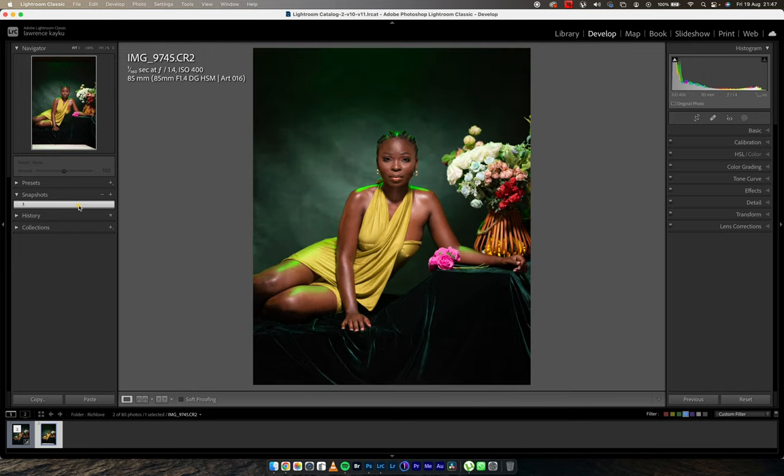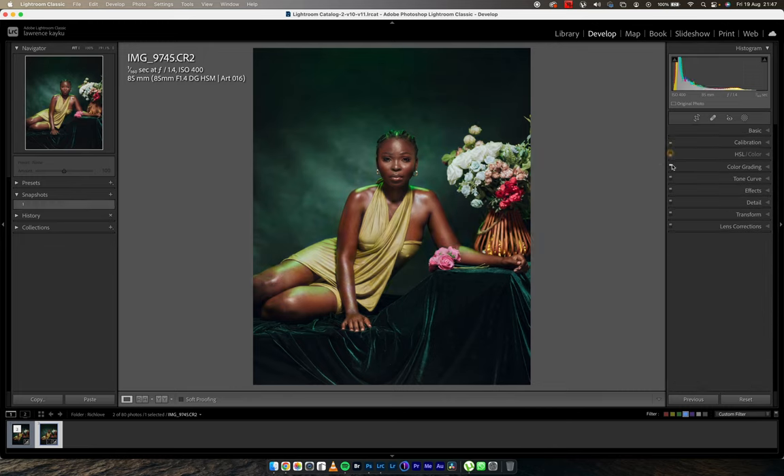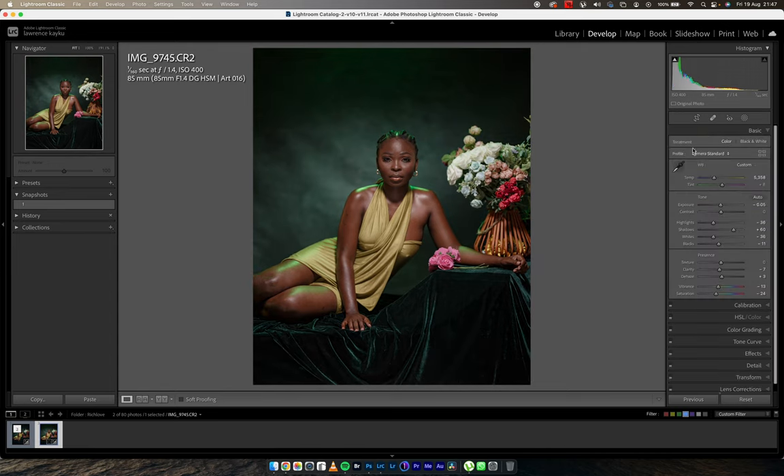First things first, coming back to the snapshots — I would have to change my camera profile to camera standard. The reason you're seeing loss of saturation is a result of the sliders I've moved. I also tell people that whenever you want to hide any mistake with respect to dark skin models, or when you want to enhance how melanated the dark skin model is, look at your exposure in the basic tab and also the luminance in the HSL or color tab.